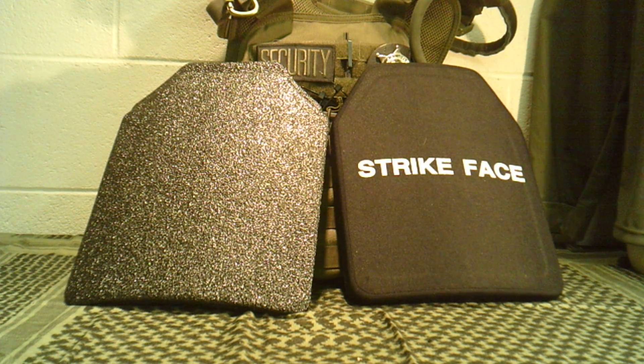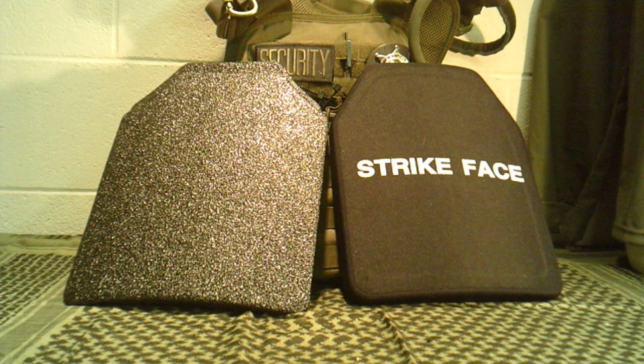I know some of you guys are going, 'What in the world? Are you crazy? There's no way I'd trust my life to Chinese body armor.' We'll discuss that here in a few minutes. I understand your concern and we'll address that.